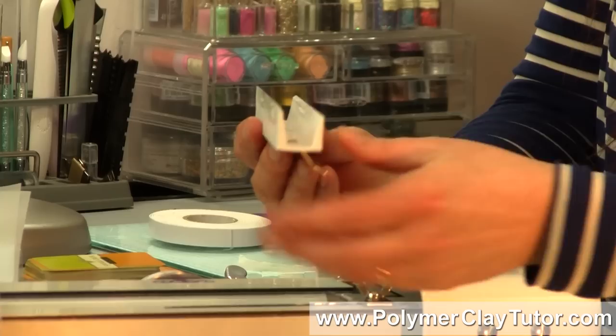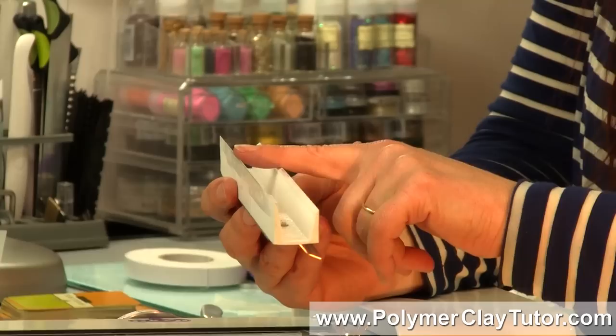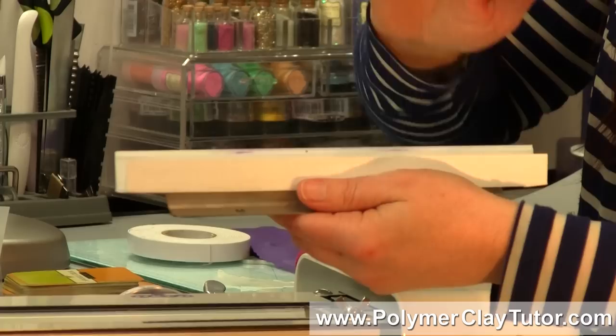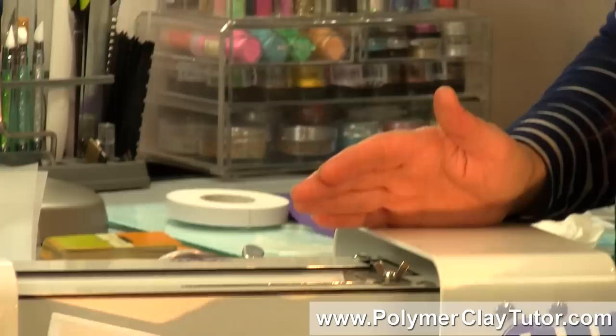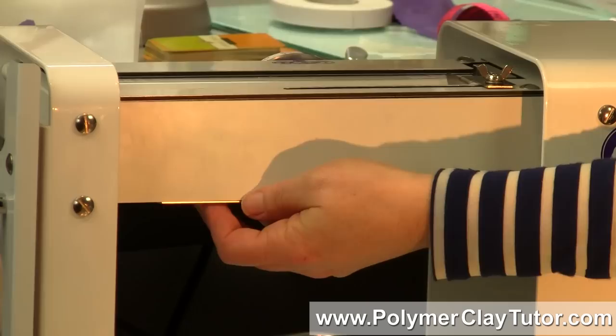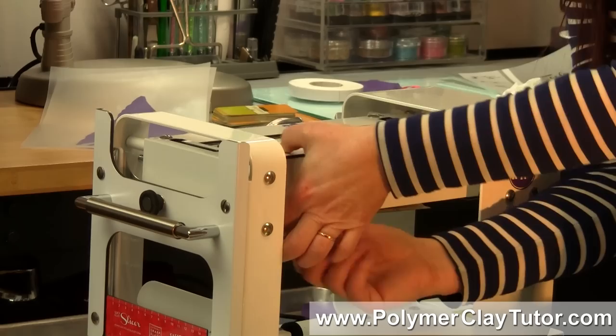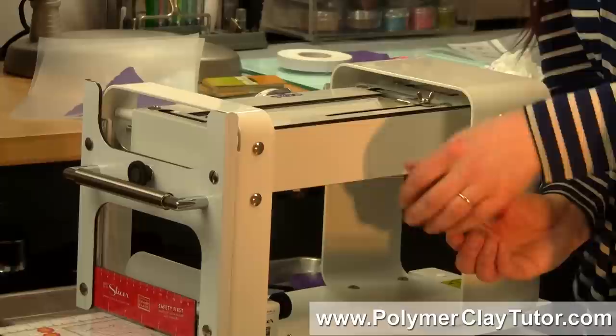These scrapers are 3D printed. This is the one thing I would still like to see them improve, because there is still clay that will grab a little bit — I'd love to see them made out of nylon instead. But they're amazing: they're designed to sit perfectly flush on the roller and go in perfectly and easily. And you can see it just takes a few seconds to attach them back on. That is really cool.